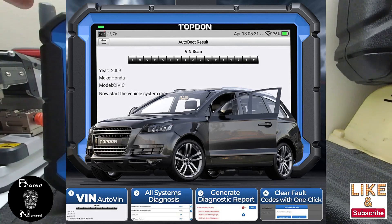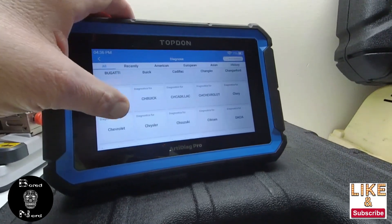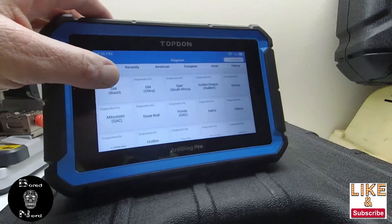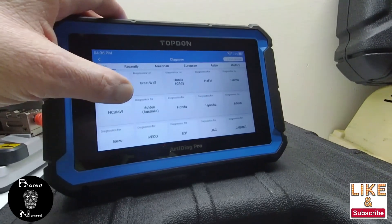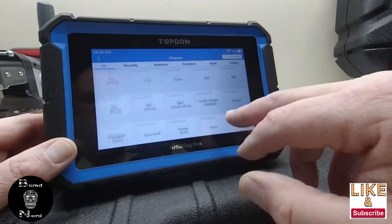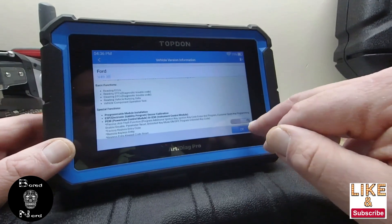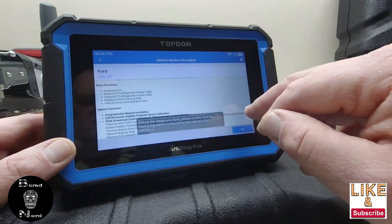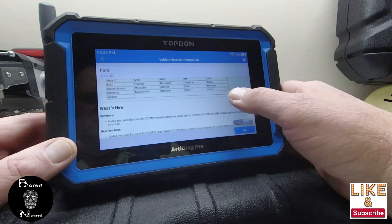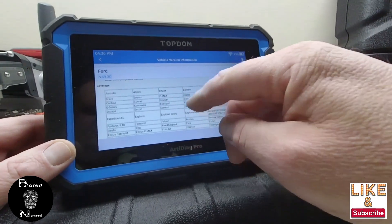When you go to diagnose, you click auto-detect and it'll bring up the vehicle. I'll make another video of it scanning the C-Max. Otherwise you can go down and select from the list of cars - it does many makes. Here's the list - it wants to be connected first - but it's got the B-Max, C-Max, these are the cars.